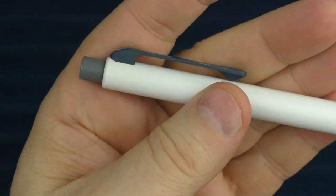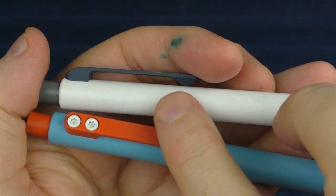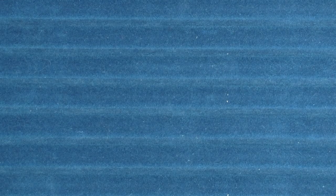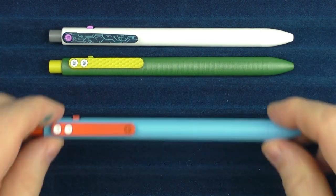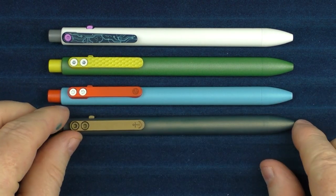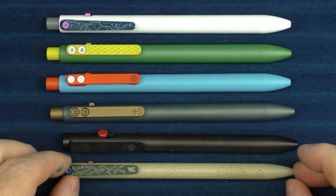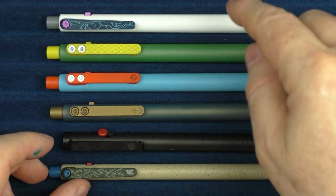I also wanted to show you the deeper clip. You can see in comparison to the GT how this back piece is a little shorter, allowing the pen to sit deeper in your pocket. In regard to those size comparisons, here is the Fairway model, then the GT, then the Nautilus, then the Stealth, and finally the Trailhead, which was the previous model. You can see the Trailhead was a little bit thinner than all the other models.